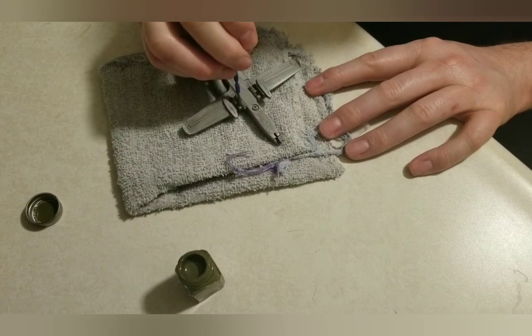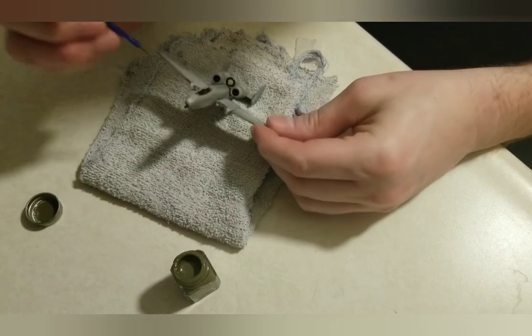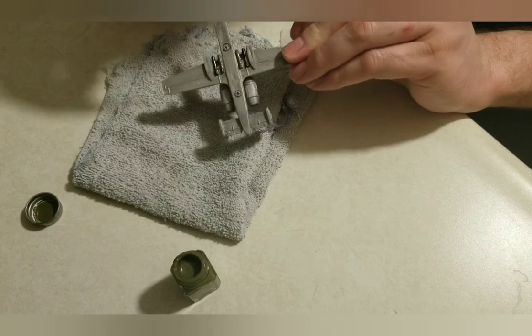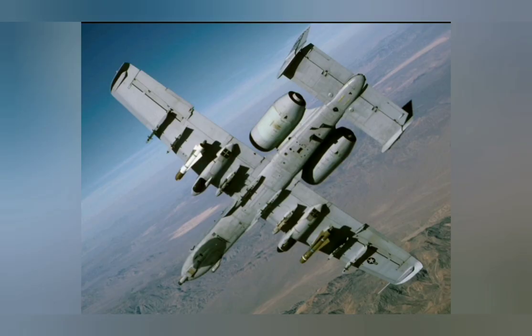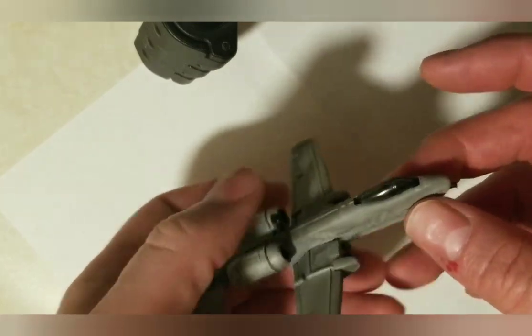I painted the inside of the turbofans flat black as well, and the engine exhaust flat black. Here's the real deal looking clean — I think it's a beautiful plane, very classic and modern looking. I painted the cockpit interior black so that when you see it through the canopy it wouldn't be the same color as the rest of the body. The window unit is tinted gray. I went heavier with the wash on some parts and lighter on others.